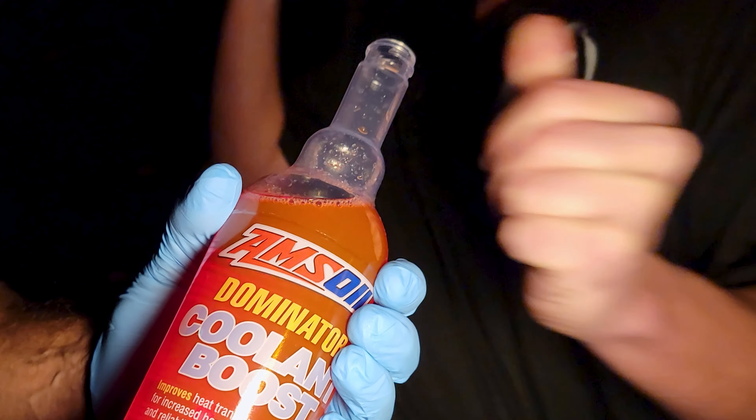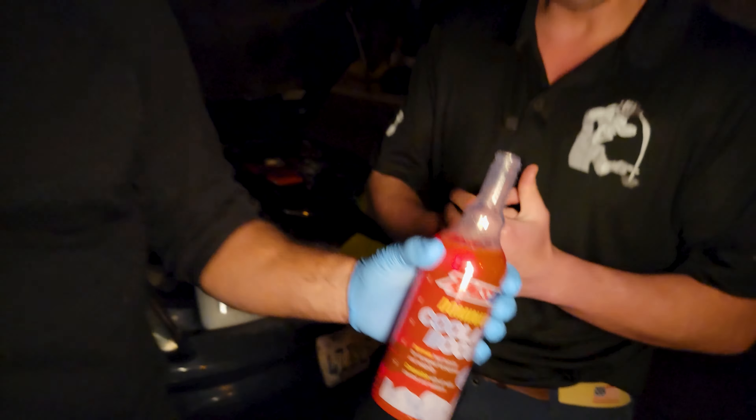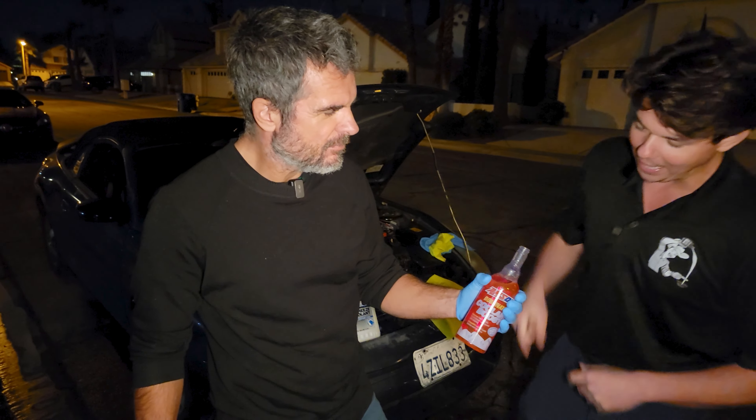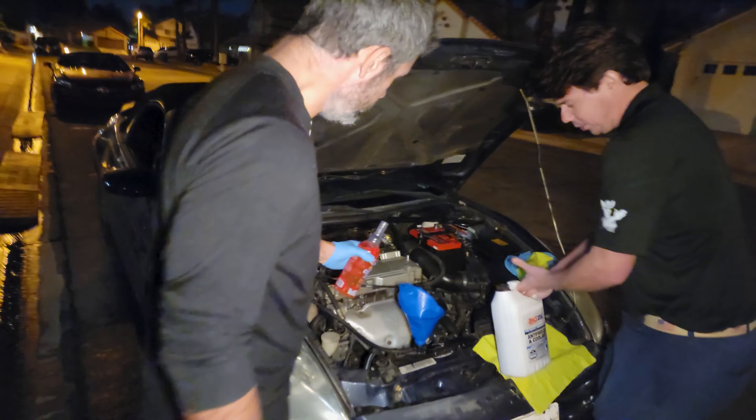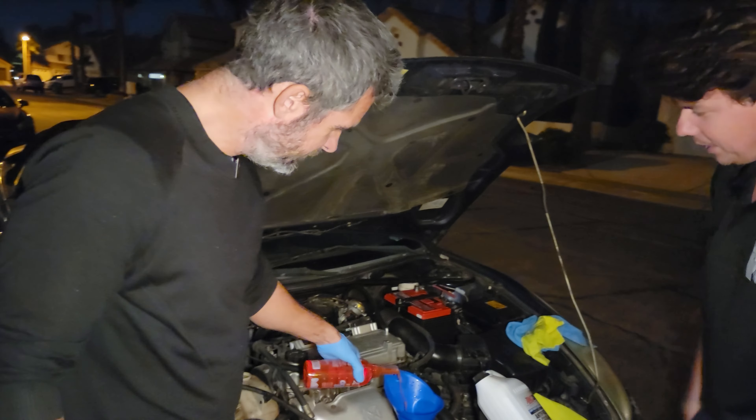That contact patch allows you to strip more heat out of the block. Go ahead and slap that subscribe button to see how to get your vehicles to run longer by choosing all the right fluids. We're going to add exactly 10 ounces — this is going right into the coolant. You got the petcock on the bottom? All right, go ahead and dump it in.